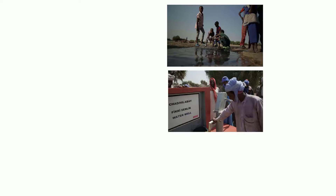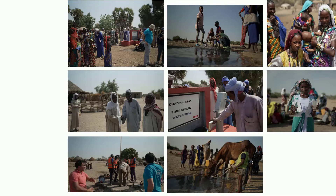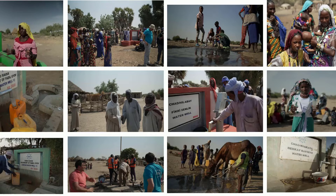With enough time and resources, we plan for these wells to spread across local communities and regions in need, giving people the clean drinking water they deserve.